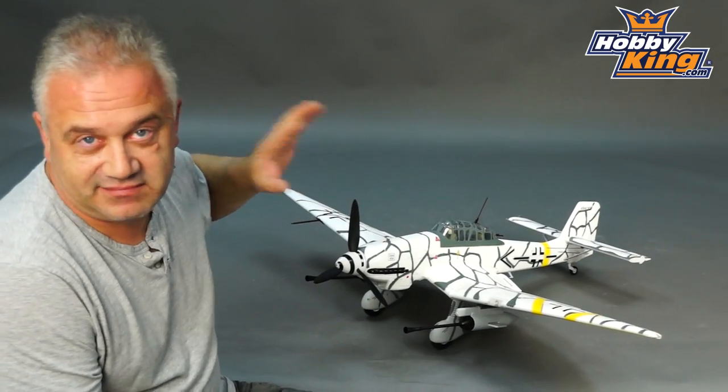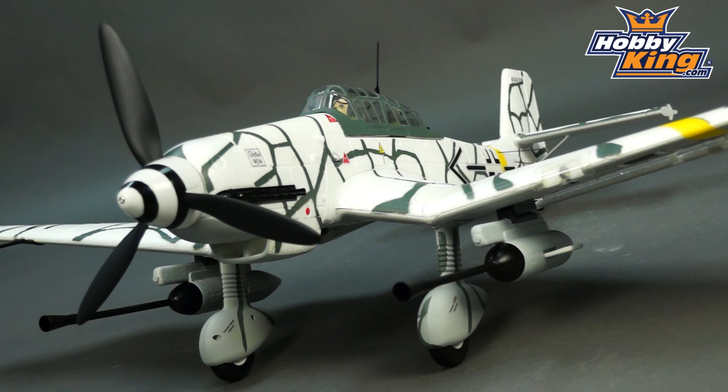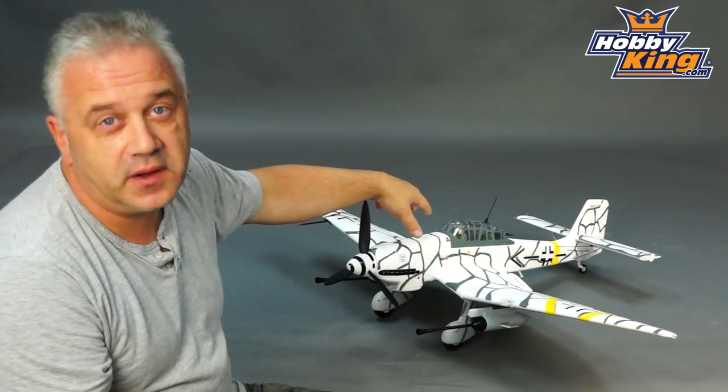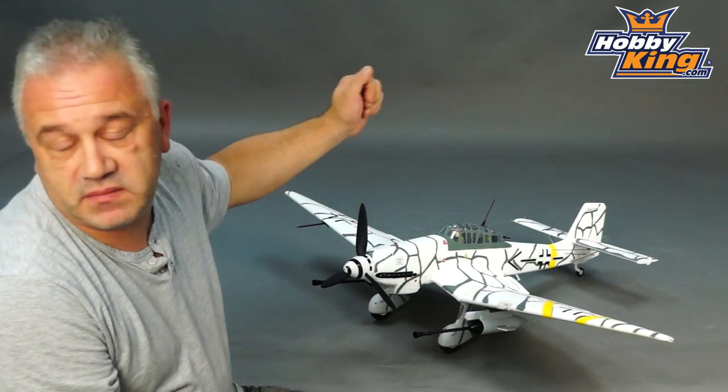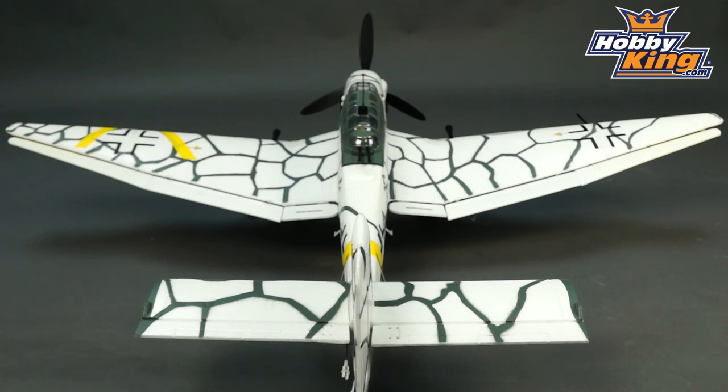The winter scheme is absolutely lovely — I'm sure you'll agree it stands out very nicely when you're flying it as well. Let's talk about the basic format: as usual, 1100mm wingspan, EPO foam, plug-and-fly, so all the servos, motor, and ESC are already in there — very simple to assemble.